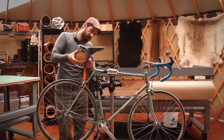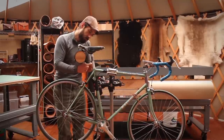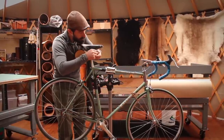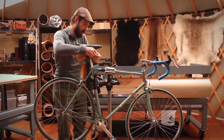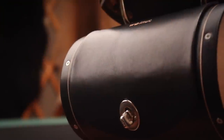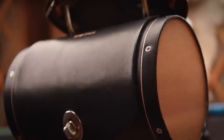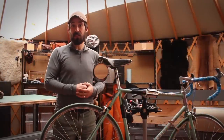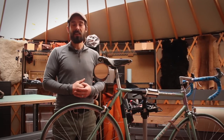The last detail is we have this included leather cord. If you wish to secure it to the seat post, which gives some added rigidity. That's how you install Walnut Studiolo's seat barrel bag. We'd love to see pictures of your installations. Contact us on Facebook or Twitter and walnutstudiolo.com. Thank you very much.